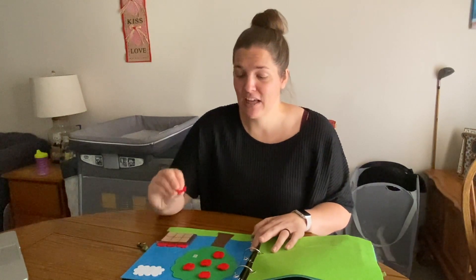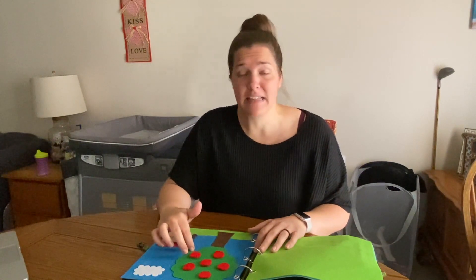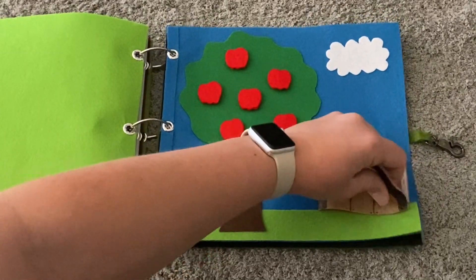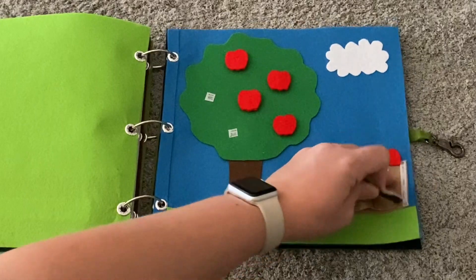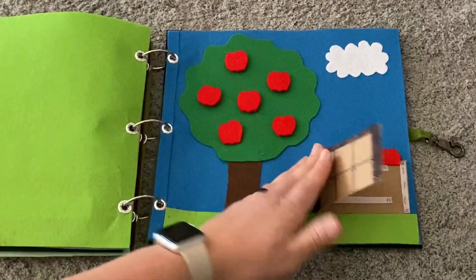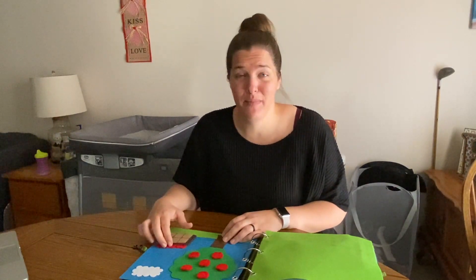Another favorite is the apple picking page. I have little apples secured with velcro onto a little tree — I had to sew the velcro on both pieces — and also a little basket with velcro inside so that when you pick the apples you can put them in the basket. I cut out half an apple and glued it on the main felt so the basket looked semi-full but could still be filled up some more, so it didn't look like just some random empty thing before all the apples were picked.